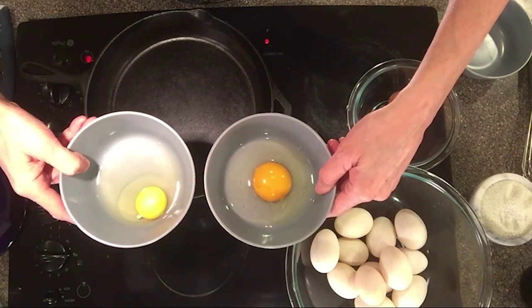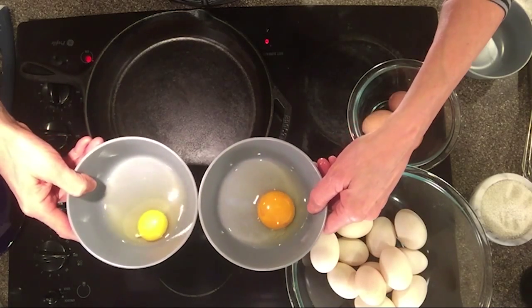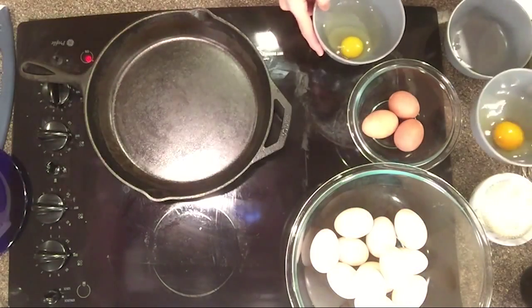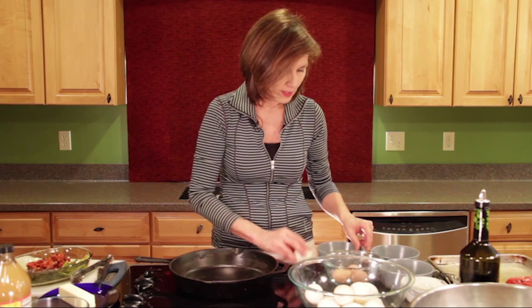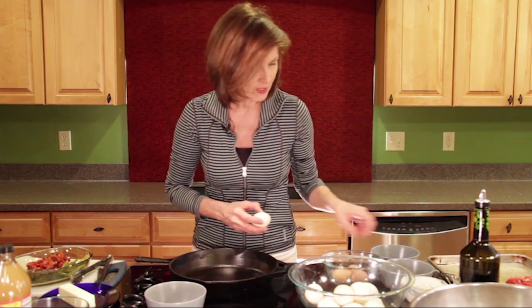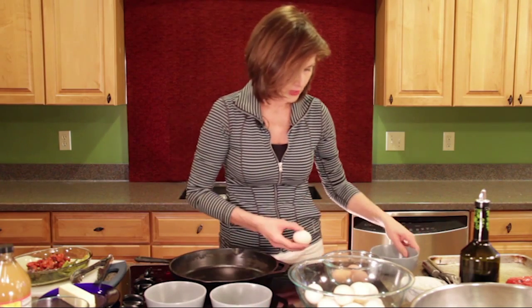You're going to get a much brighter yolk. Good cholesterol is in the egg - we want to eat the omega-3 fatty acids that you're going to find in the egg. I think that's really important in terms of finding inflammation and gut repair. And here's what the duck egg looks like - there's the chicken egg and then here's our duck egg.